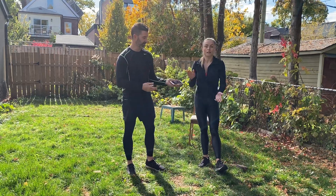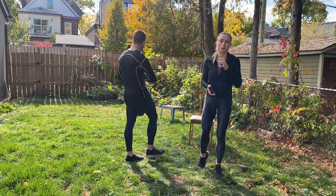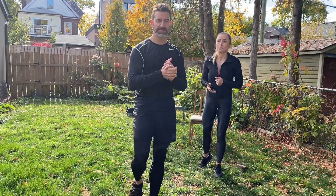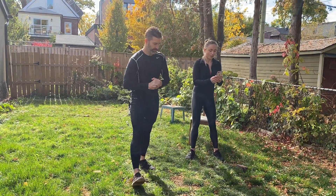As usual, when you do this you obviously want to start with a warm-up and cool down, but because we're fitting this into 15 minutes, we're going to go straight into it. All right, so we're going to have Rob start.